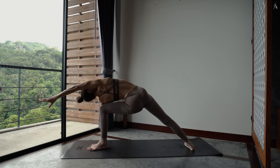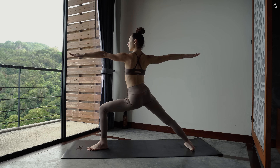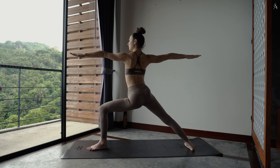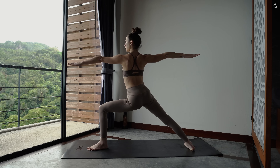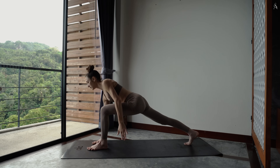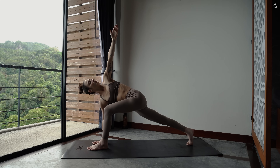Pose dans le sol, relâche-toi, guerrier deux. Tout en veillant à garder ton genou bien ouvert sur le côté. Dépose ta main droite à l'intérieur de ton pied gauche et envoie ton bras gauche vers le ciel, Easy Twist. Inspire, tu te grandis. Expire pour basculer sur les coins externes de tes deux pieds.